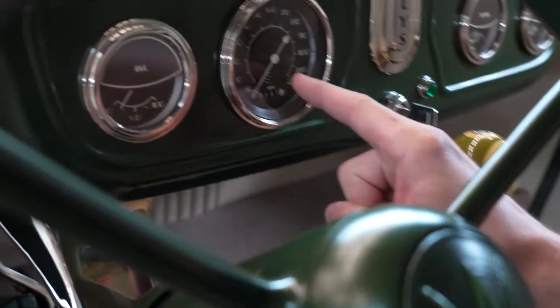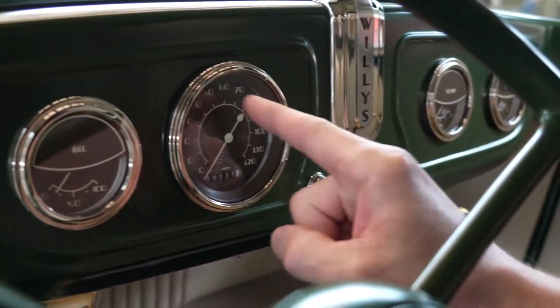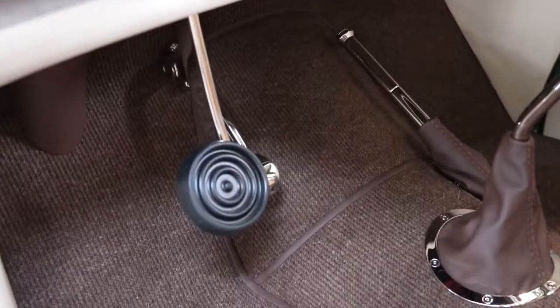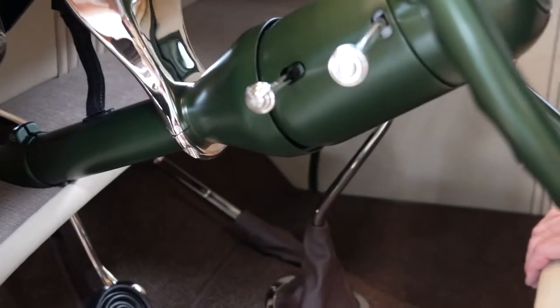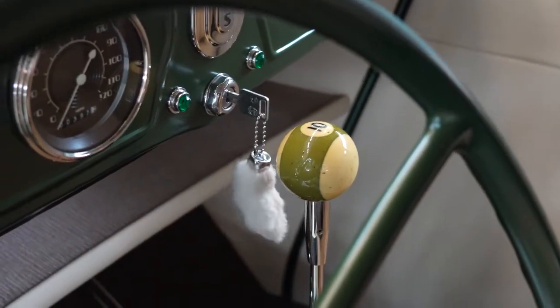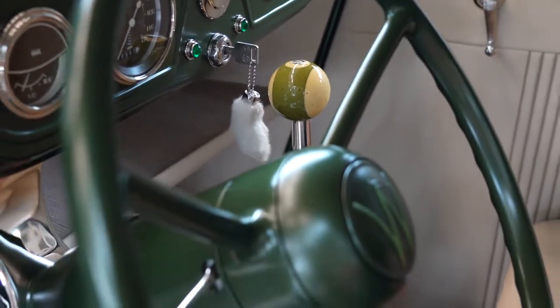We've carried that waterfall design through into the gauges — these are custom gauges from Classic Instruments. That same waterfall design kind of goes around this bullseye and carries through into the brake pedal. We've done a lot of little things like make the steering column drop, and everything's nickel-plated and all the knobs are matching. We've got an old pool ball and a lucky rabbit's foot just to kind of have fun with the car and add that late '60s flavor.